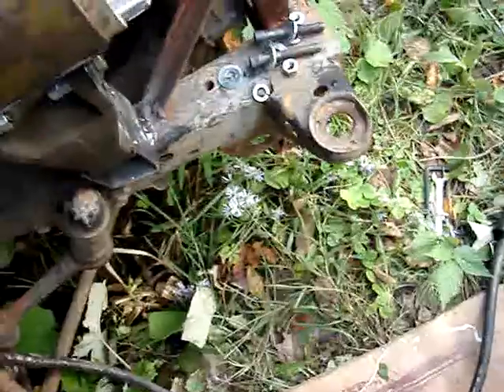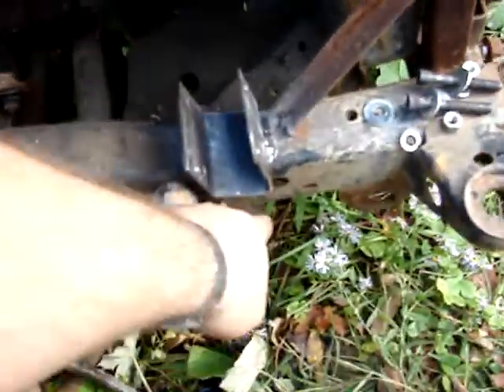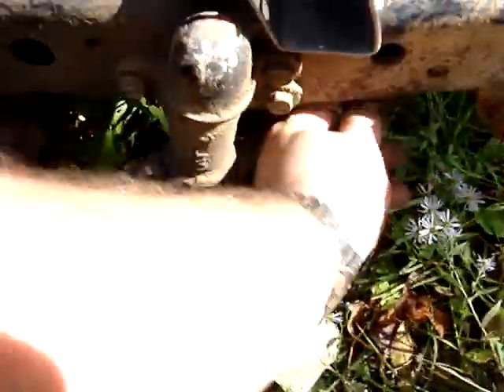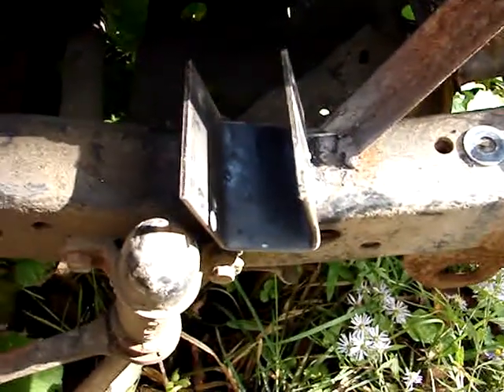All we've got to do is fit the pump on there like so, put the bolts in it, and then figure out my belt tightener. I think I'm just going to use a big washing machine spring, probably pull downwards — weld a bracket on the side with a hole in it and pull downwards. I'll either drill a hole in this cross member or something like that. I'll get this mounted up and see what we're going to do for a spring.